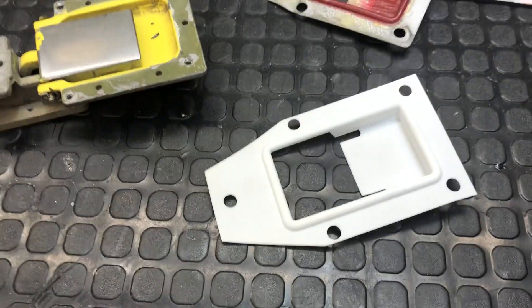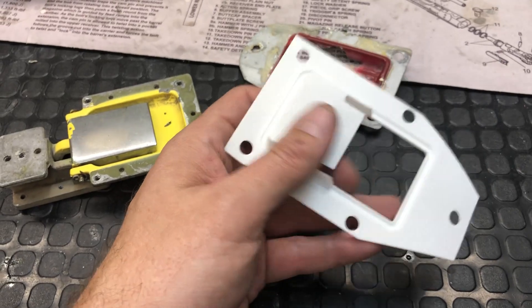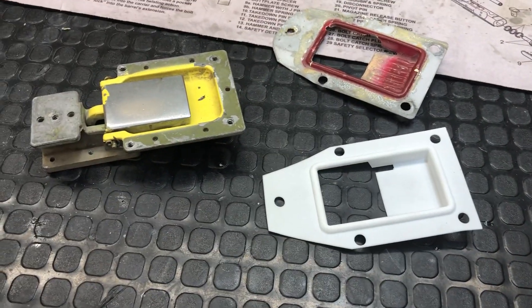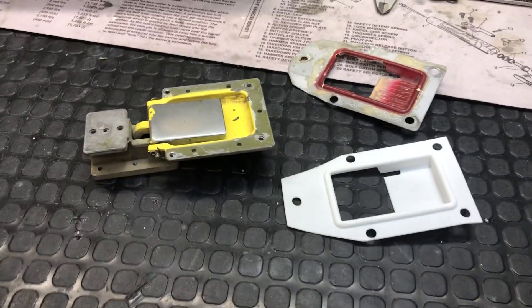it's no problem, it works. Really cool. I'd love to get an SLS machine, but really good ones are the price of a new car, so that won't be happening anytime soon.